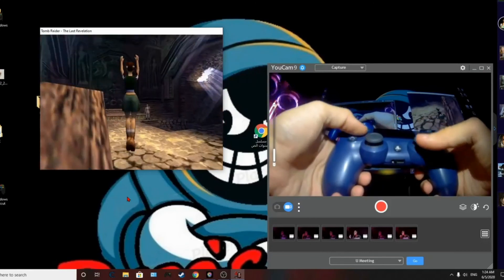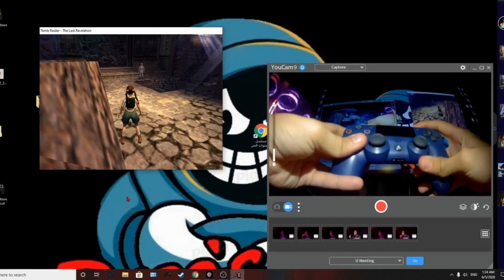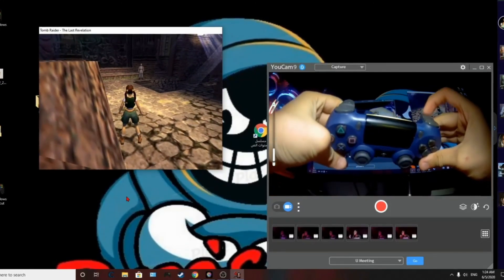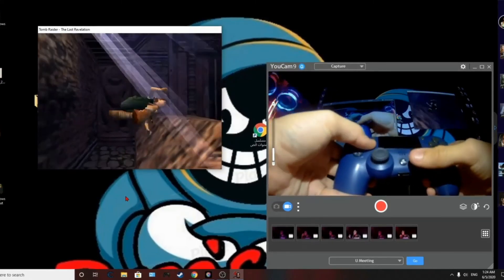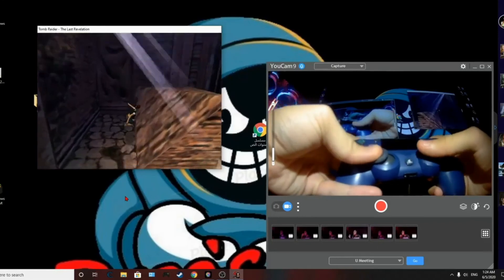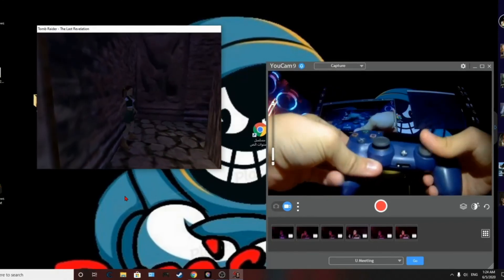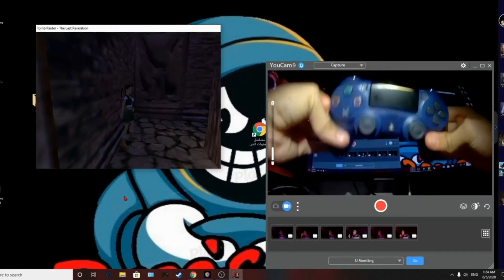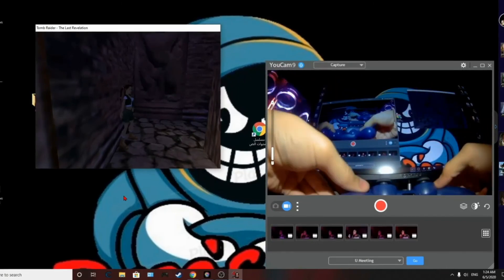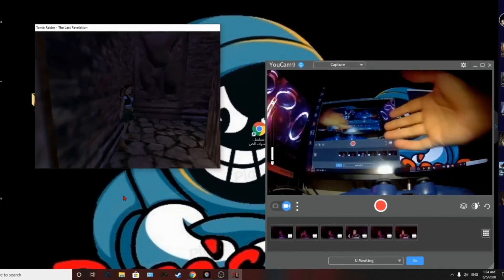Exit the game settings and test it out. Look — Jump works, Draw Gun works. I don't have a gun right now but the inputs are registering correctly. That's how you use this controller on a computer to play the game.